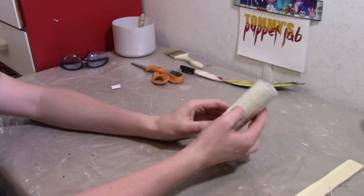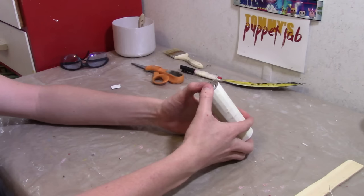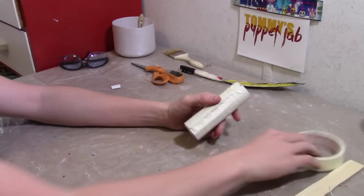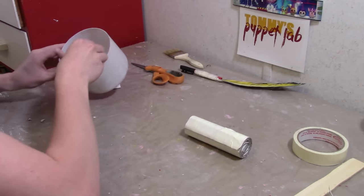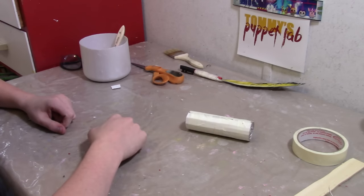Here's our spindle. This will be attached to the bottom of Charmander's head. Now all we need to do is cover everything in paper mache and then we are ready to start assembling our puppet.